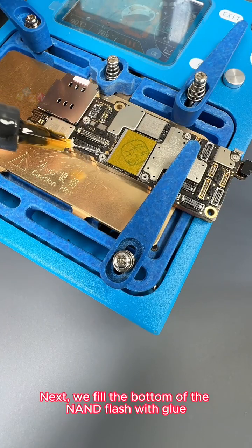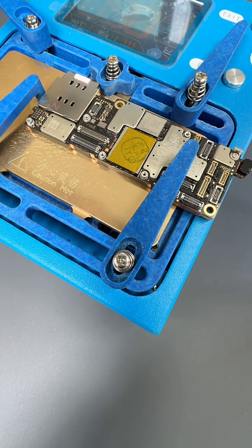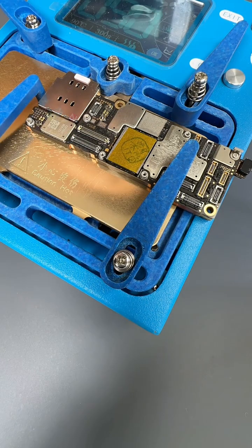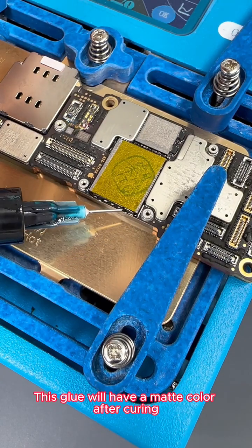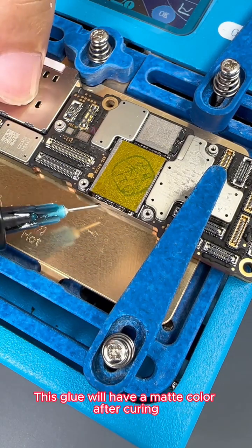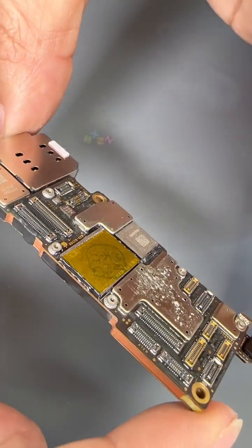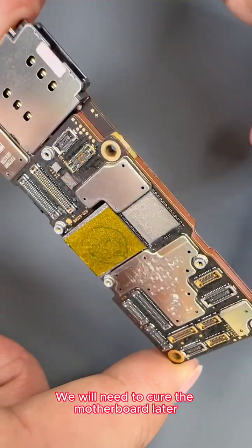Next we fill the bottom of the NAND flash with glue and let the glue flow completely to the bottom. Then we put in the sealant — this glue will have a matte color after curing, whereas the glue we just applied was glossy black. This is what it looked like after we glued it. We will need to cure the motherboard later.